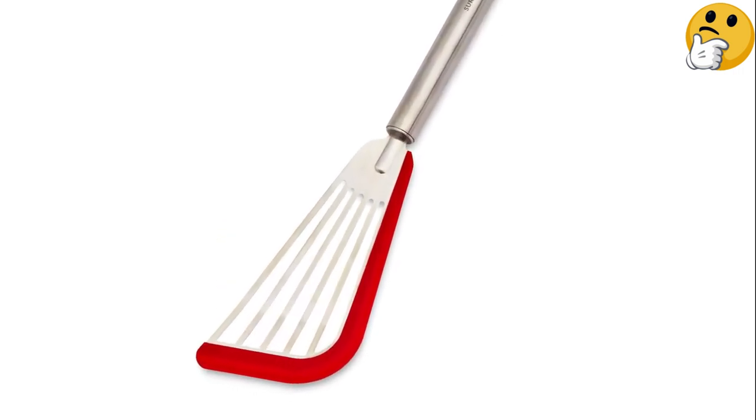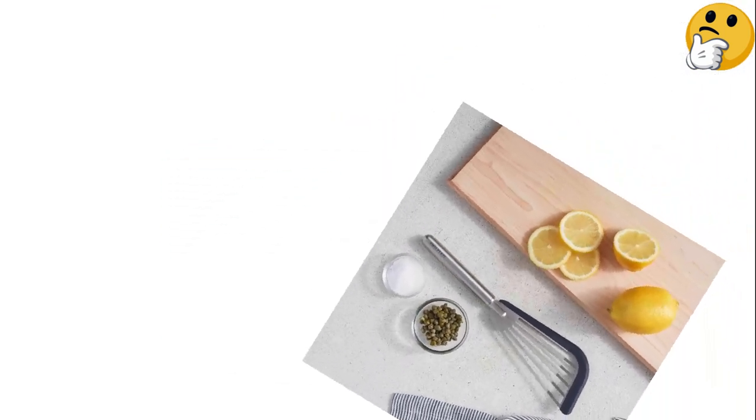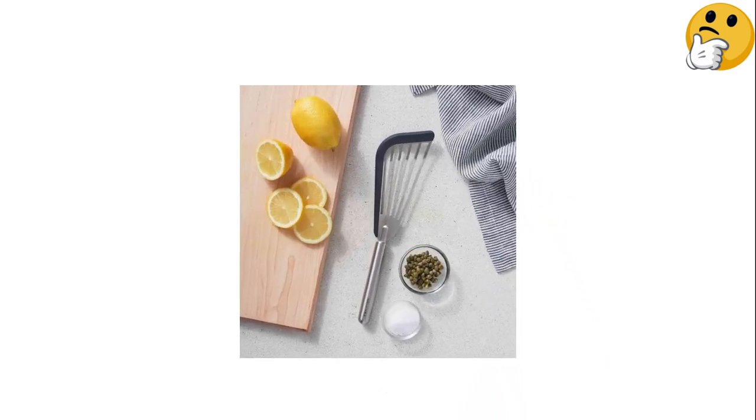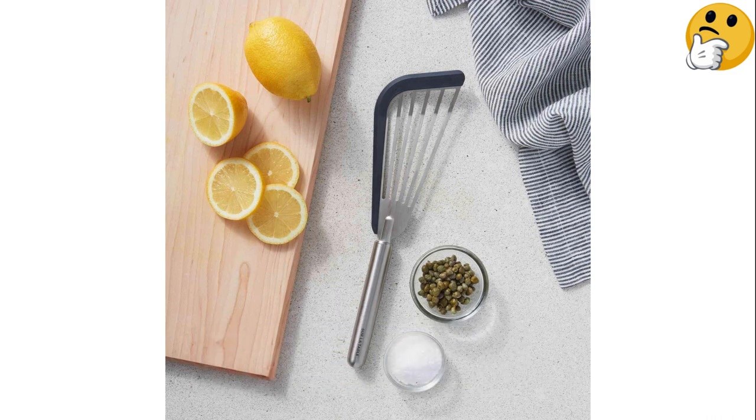It features a strip of heatproof silicone along just the front and one side, and the standard thin, flexible metal construction of a traditional fish spatula. In testing, it flipped everything cleanly and easily. The silicone actually helped grip the pancake and move it around without slipping.